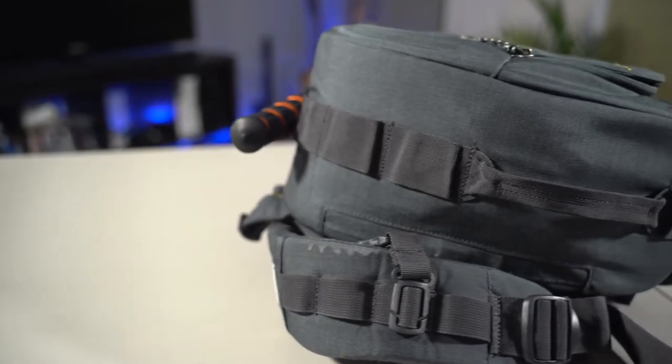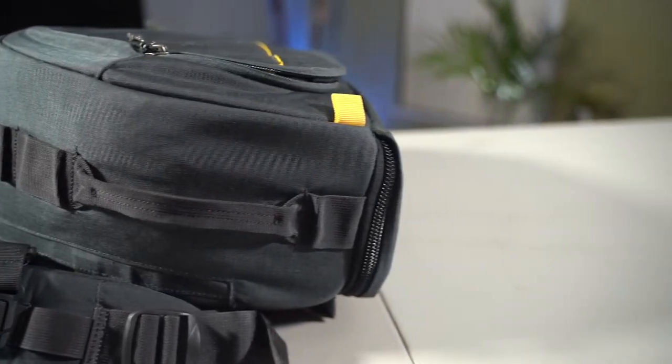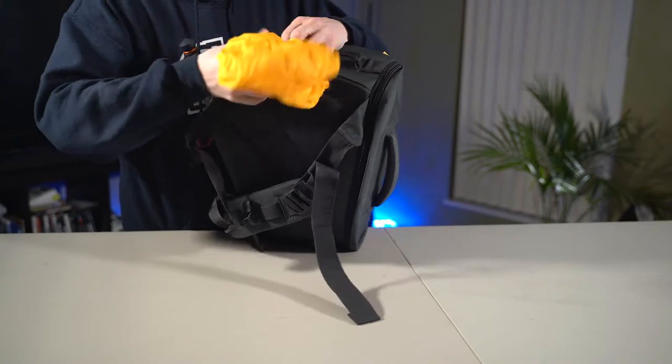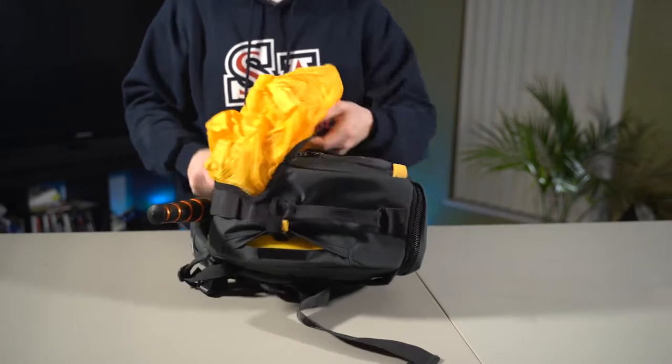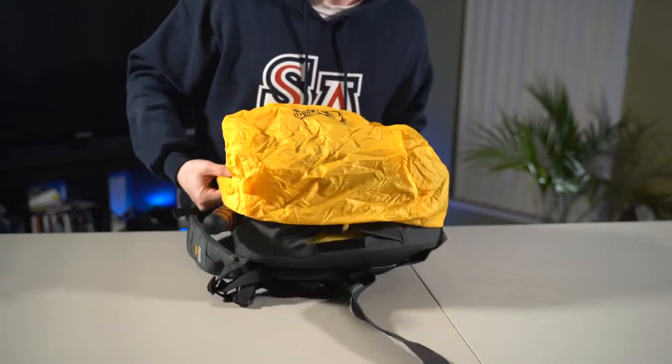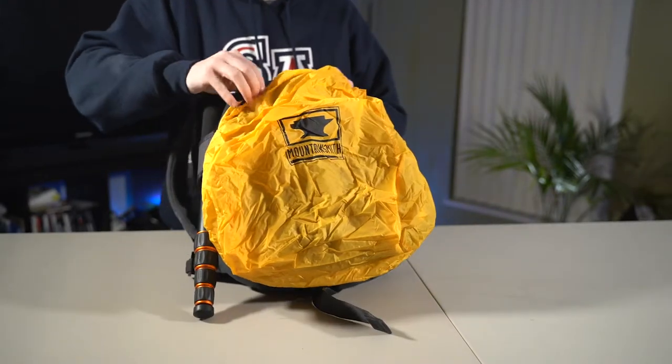Moving down to the bottom of the bag, there's a little loop that's really nice for hanging stuff from. A bit further down there's a rain cover — you just undo the velcro, pull it out over the bag, and you should be good for snow and rain. I wouldn't trust it for long periods of time, but if you get caught out in the rain you can throw it over and it's definitely going to keep the bag more dry than without it.